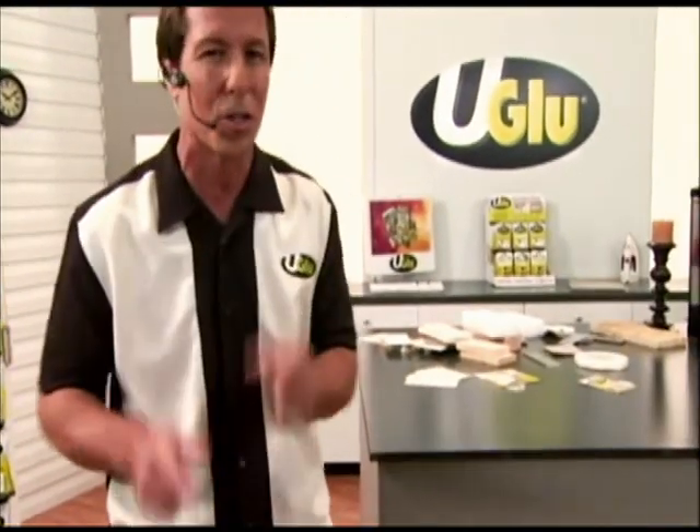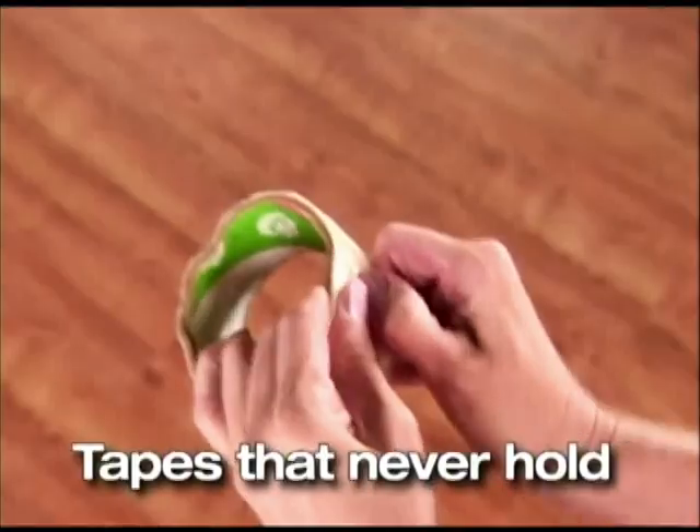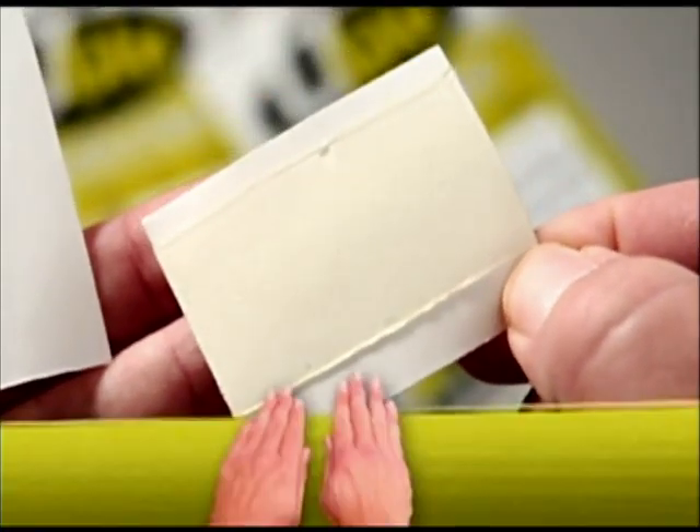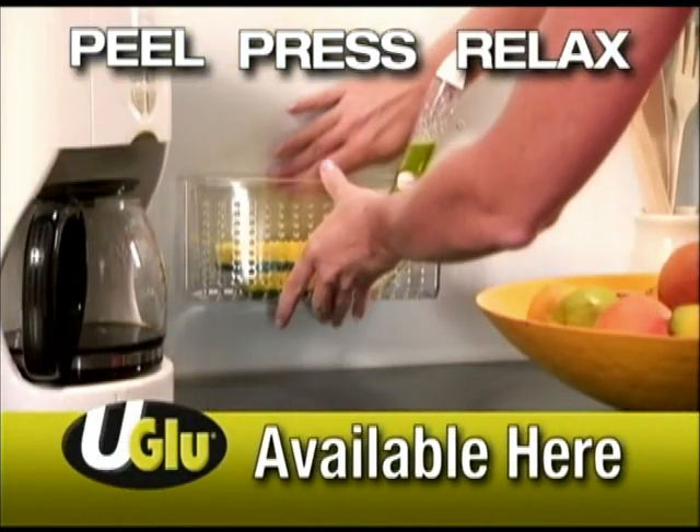Do you struggle to find the right glue for those day-to-day jobs? Fed up with drippy, messy glues damaging your walls and tapes that never hold? Now one product does it all — introducing U-Glue, a new industrial adhesive with the convenience of tape that creates a permanent bond to any surface instantly.